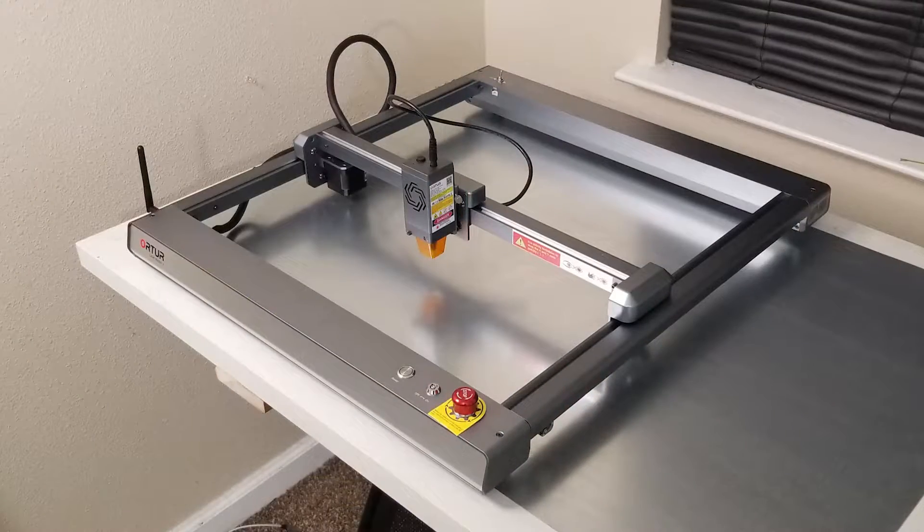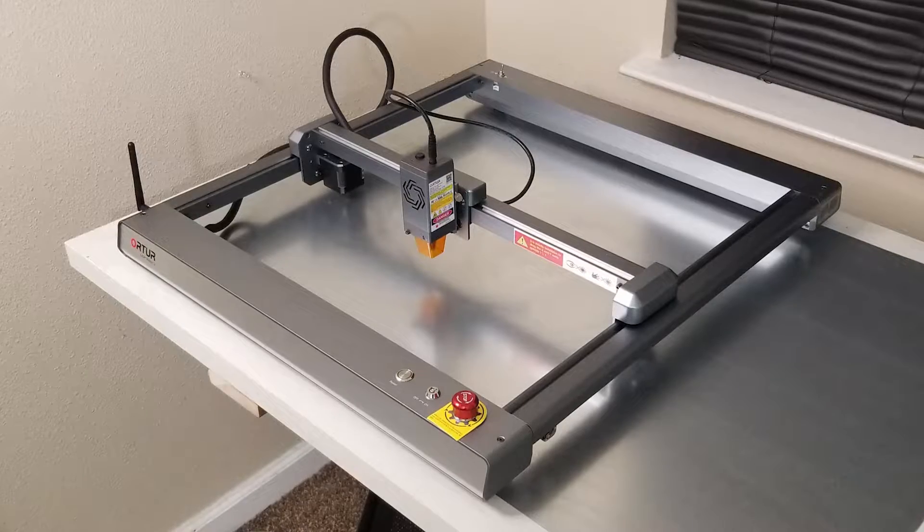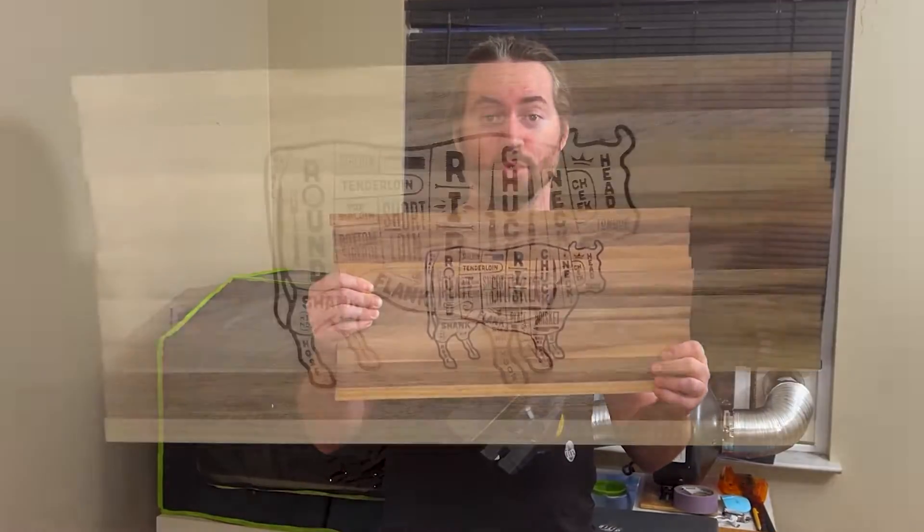I recently received an Ortur Laser Master 3, and I used it to engrave this cutting board.